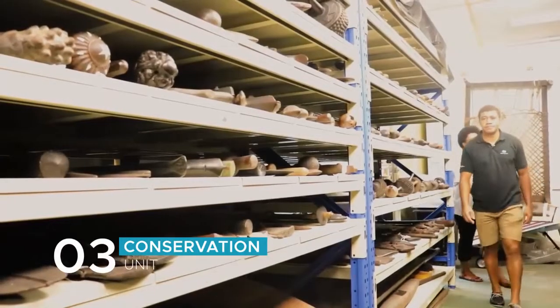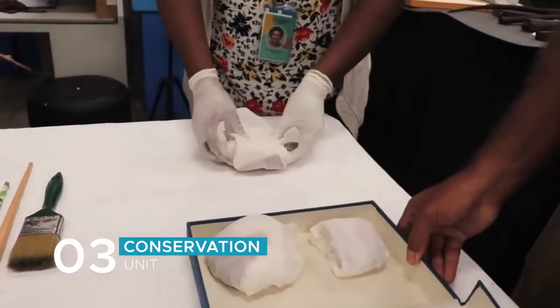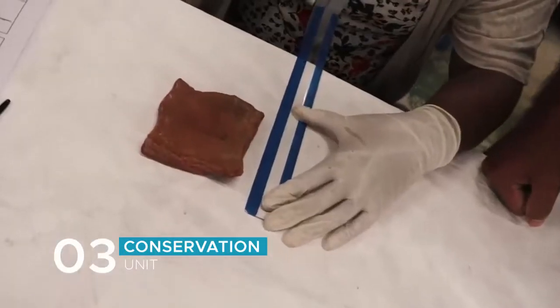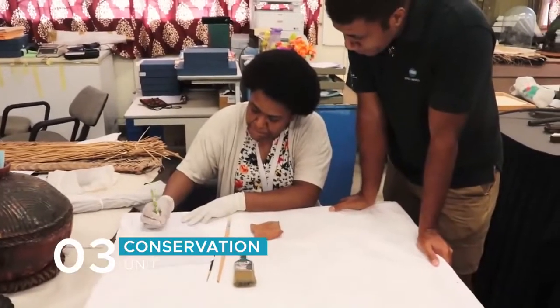The conditioning process is really simple. It usually just involves cleaning the object, taking measurements, and the most important thing, filling out the conservation form. We condition an object in order to determine its fragility before it is then approved for display or to be exhibited.